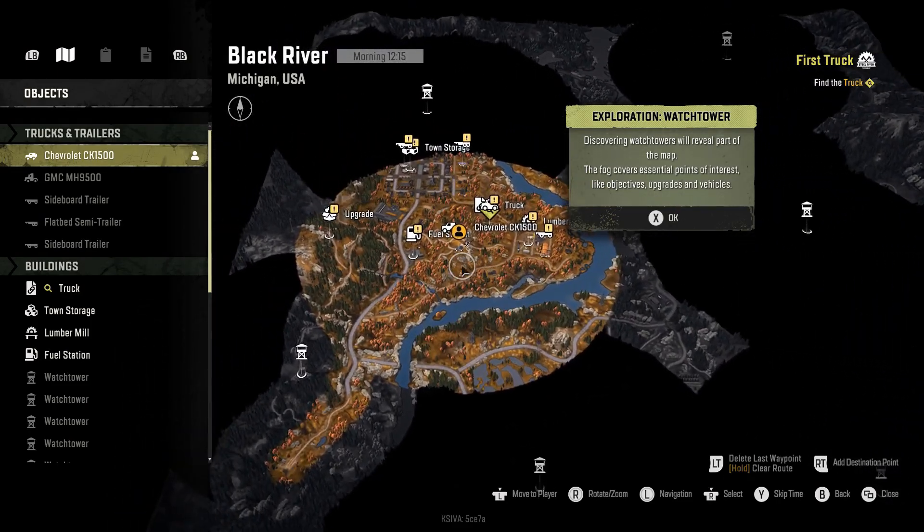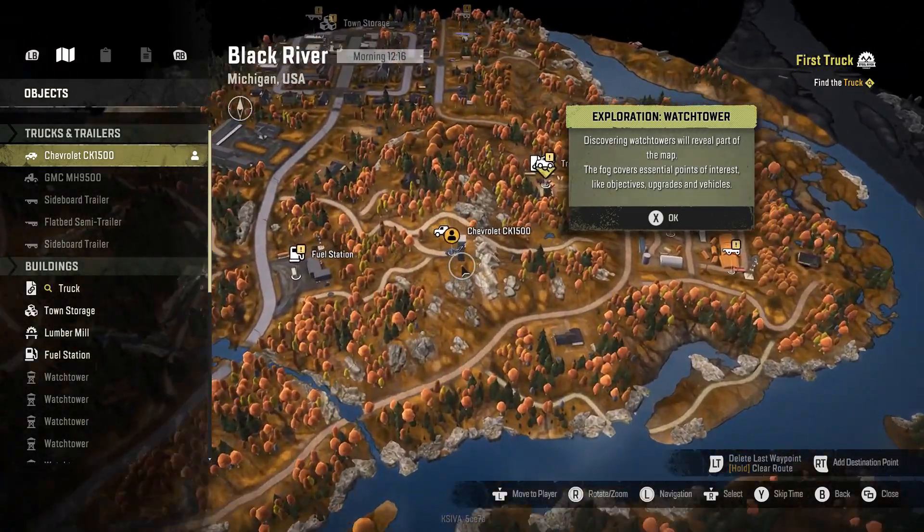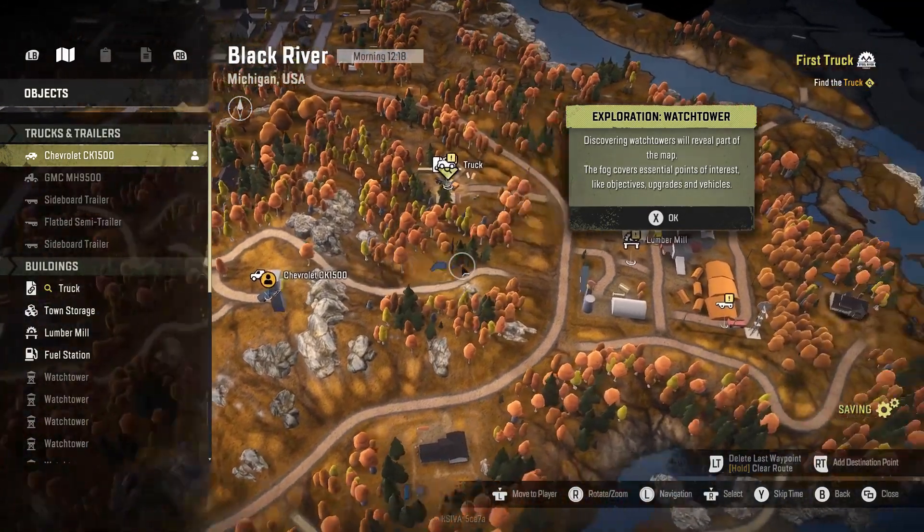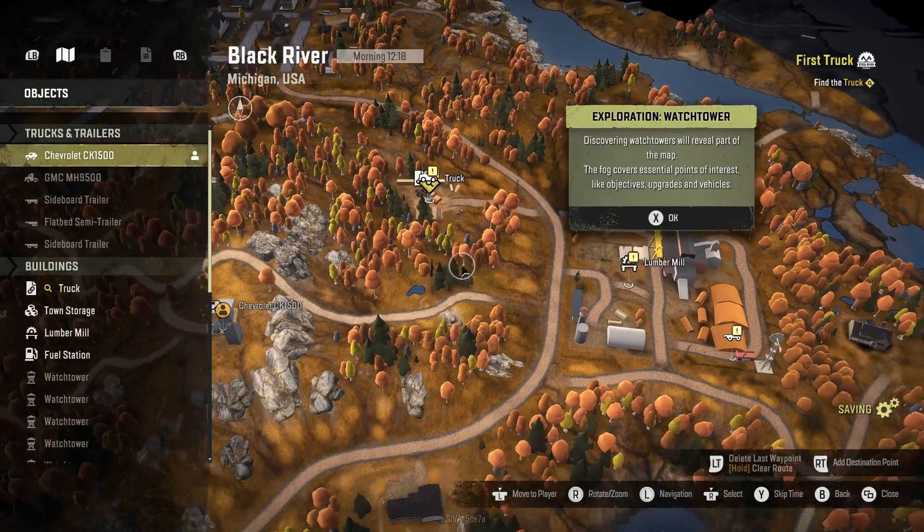This map is freaking huge — that's good, I like that we have a lot of places to explore. It looks like we need to go up the road and pick up a new truck.